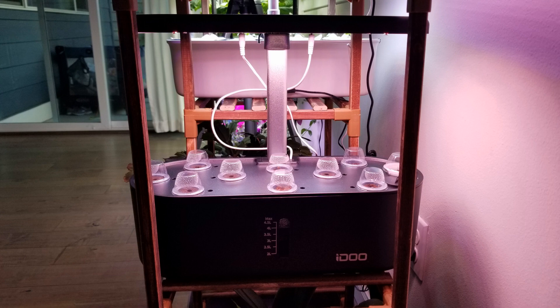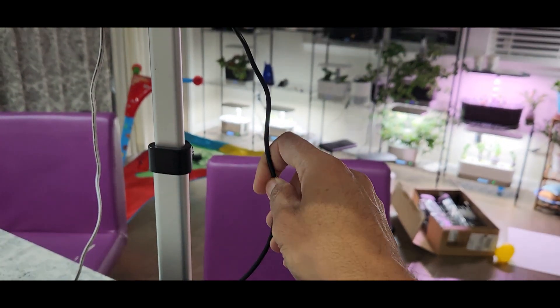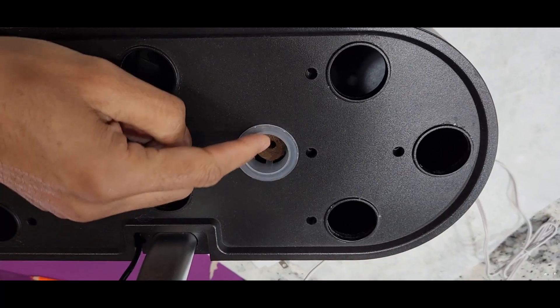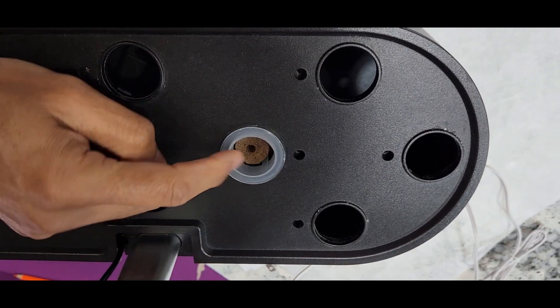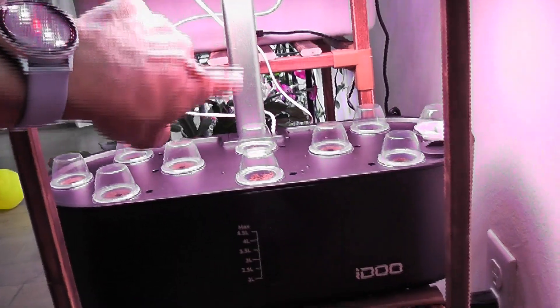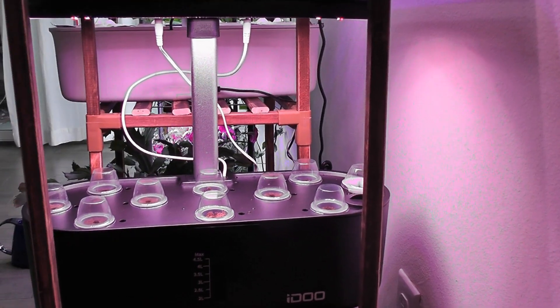Here is the iDo 10-Port model. In addition to the cables issue, it has two more issues. First one is the loose pot baskets — they are not tight enough so the plants often fall on one side. Second issue is the lights are pretty far from the bowl, which leads to the seedlings growing leggy.